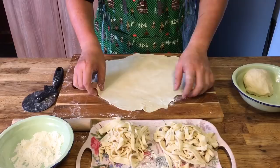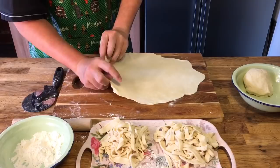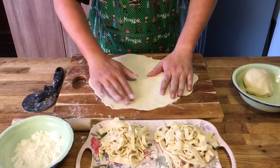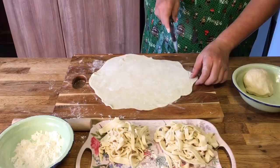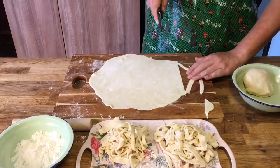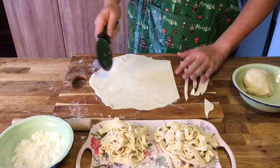Make sure the dough doesn't stick to your hand, and then you'll have noodles that are very easy to cut. I'm using a pizza cutter to cut it — just trim the edges off first. You can cut the noodles as thick or as thin as you want. Once you cut them, just push them to the side. Do this all the way to the end and finish up with the dough, and then we can cook the noodles.